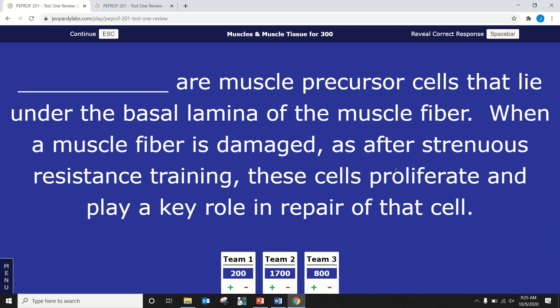Dane — tissue for 300. Blank are muscle precursor cells that lie under the basal lamina of the muscle fiber. When a muscle fiber is damaged, as after strenuous resistance training, these cells proliferate and play a key role in repair. Satellite cells — correct.